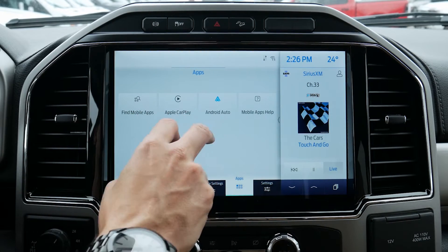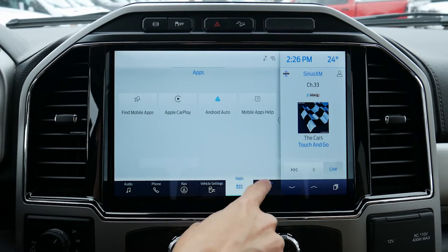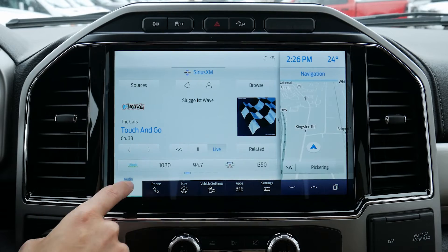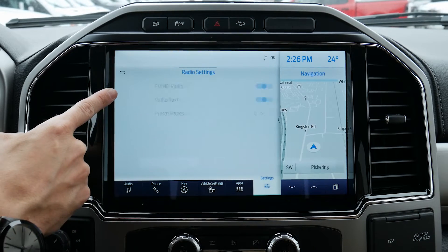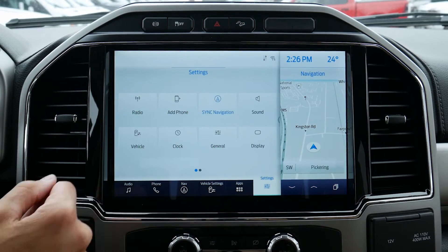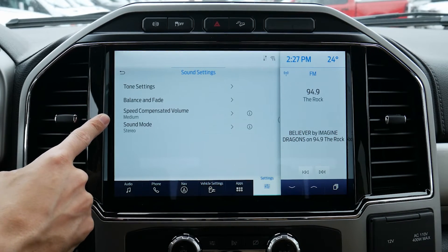Next up will be our app settings — we do have Android Auto and Apple CarPlay there, currently not connected. Moving into our settings, we've actually already seen these when in the audio tab. This is going to look dynamic because we're on a Sirius XM station. If we go to an AM or FM station and go to our settings again, we're back to our radio defaults. Moving back, we can easily add a phone — tons of different places to do that. We've got our Sync navigation, which are our factory navigation options. Moving back, we've got sound settings: tone, treble, mid-range bass, balance, fade, etc.